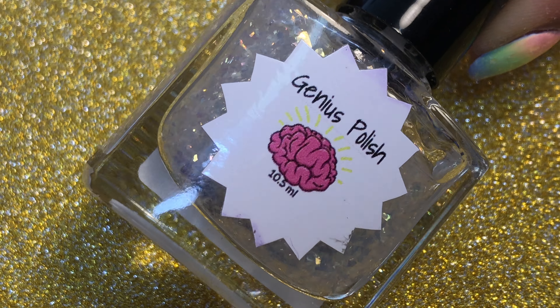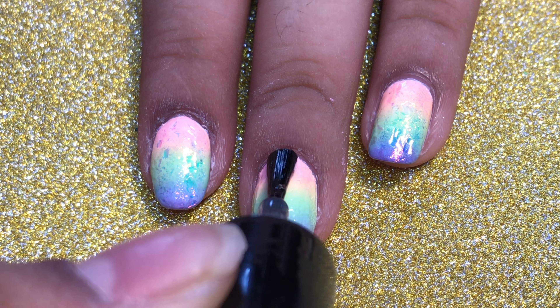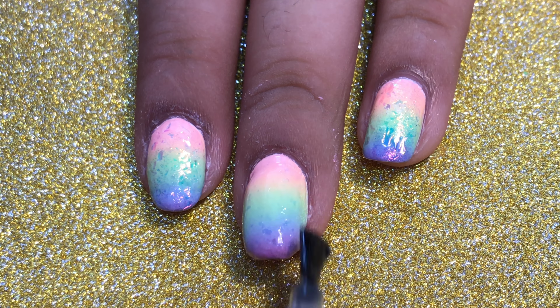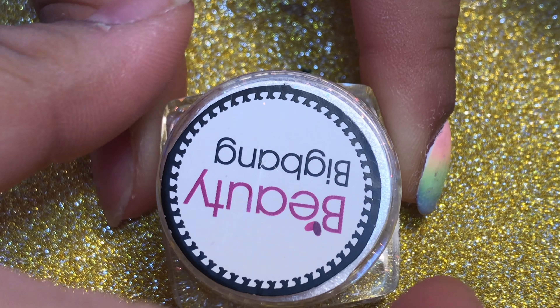Here I'm just going to be using a flaky top coat — this one is sadly discontinued, but I'm sure you can find other ones like this. I used this because I wanted to add a little bit of sparkle to my nail, but as you can see it wasn't that sparkly, so I then went in with some Beauty Big Bang flakies.